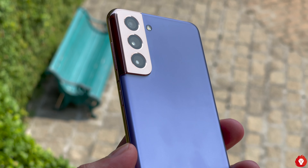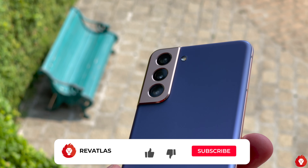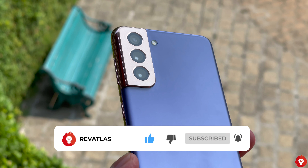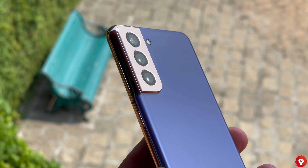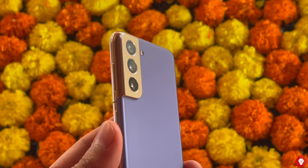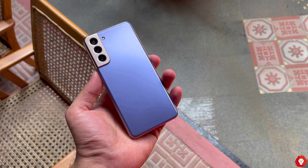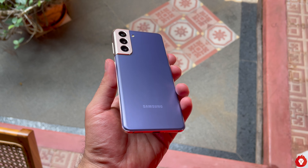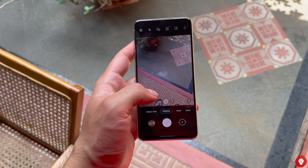The S21 comes with a triple camera setup which comprises of a primary 12MP sensor with a 1/1.76 inch sensor size, 1.8 micron pixel size, f1.8 aperture as well as OIS. You also get an ultra-wide-angle camera which features 12MP resolution, 1.4 micron pixel size, 1/2.55 inch sensor size with 120 degree field of view and f2.2 aperture. The last sensor features 64MP resolution along with f2.0 aperture and while it is not exactly a telephoto camera, it is capable of delivering up to 3x lossless zoom.